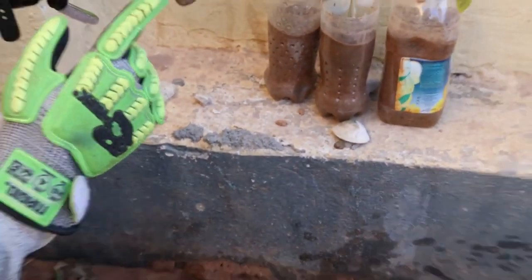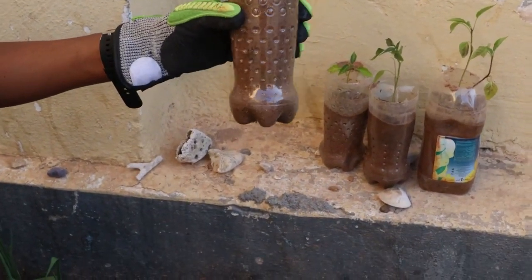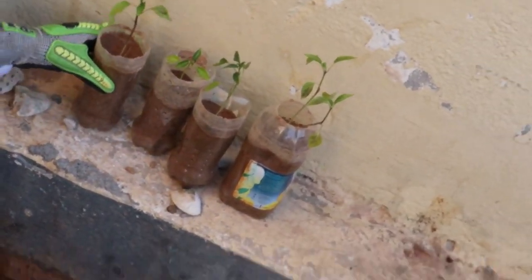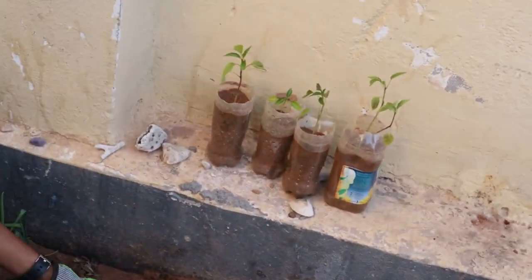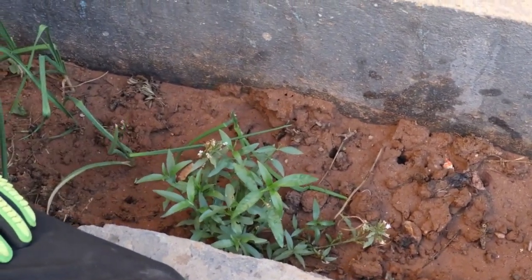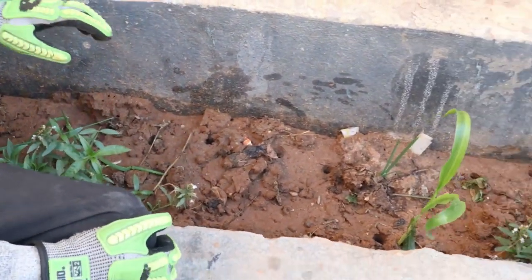I've put holes in the bottom so that the water can escape — if you don't have any holes on the bottom it will get full of water and the plant may die. Here once again there's more water willow — I really like butterflies so this attracts a lot of butterflies.